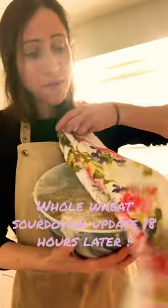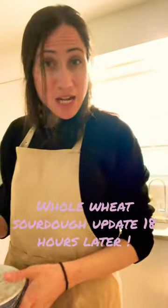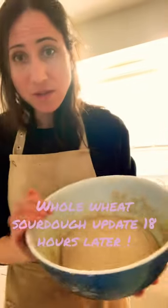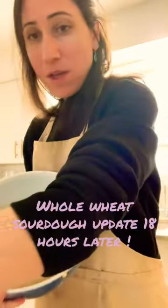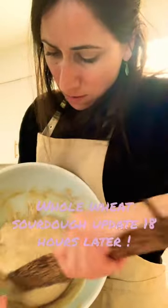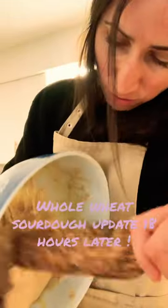Alright, so the sourdough has been sitting on my counter covered with a cloth for about 18 hours. I am popping it out and I am going to work with it. I'm going to just kind of use my spatula to get it all out and onto my floured surface.